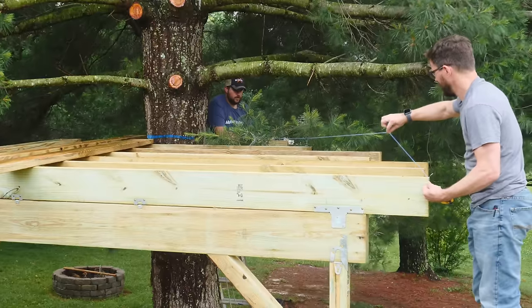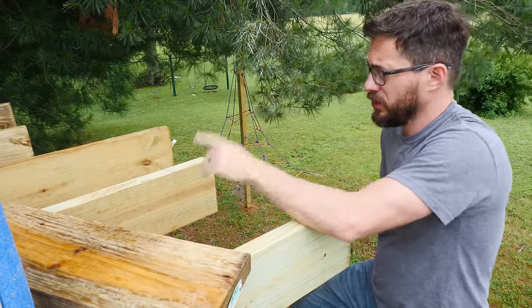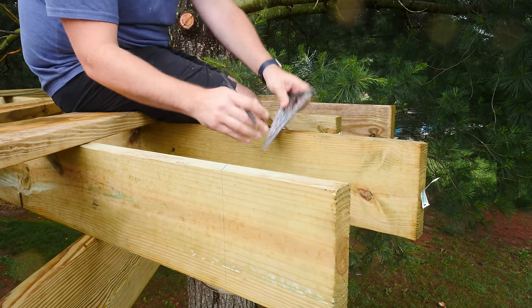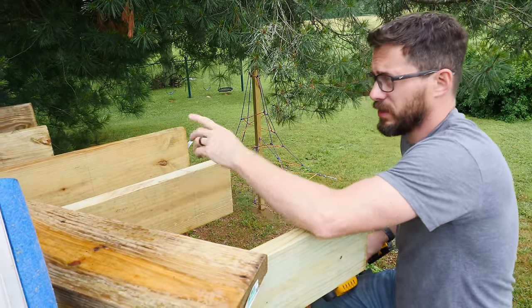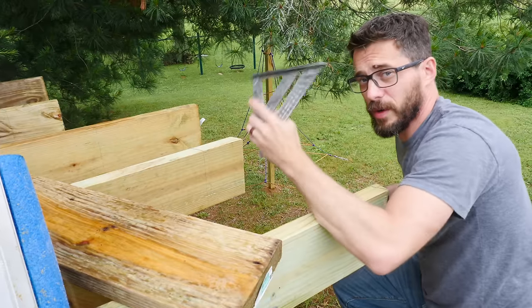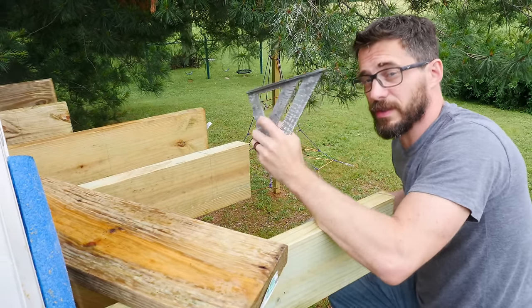We snapped a chalk line from this corner to the back corner, so now we have a line down each one of the joists. Josh took the speed square and drew that line down the side, so when I cut it with the circular saw I've got a straight line to follow. We also measured the angle of each line on the piece of wood with the speed square to make sure the angle of the saw matched. If you don't know how to use a speed square, they're super handy — we have a whole video about all the different things you can do with them.